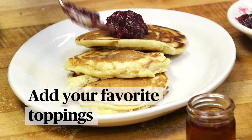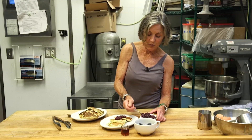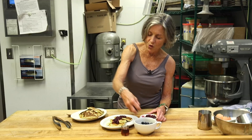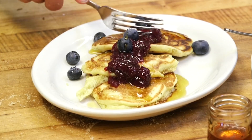We're going to put some of this homemade jam from the Birchwood Cafe on top. This jam is made with raspberries and strawberries. On top of that, we're going to put some local blueberries, and why not gild the lily with a little bit of beautiful maple syrup as well. So there you go — Bon Appétit!